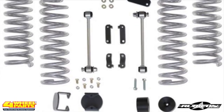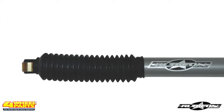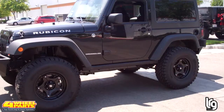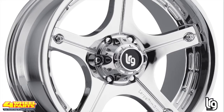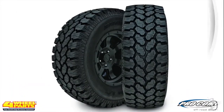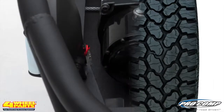a Rubicon Express coil spring suspension system that includes Rubicon Express monotube shocks. The increased suspension height added the clearance needed for these 17-inch LRG Series 106 chrome wheels and 35-inch Pro Comp Extreme All-Terrain tires.